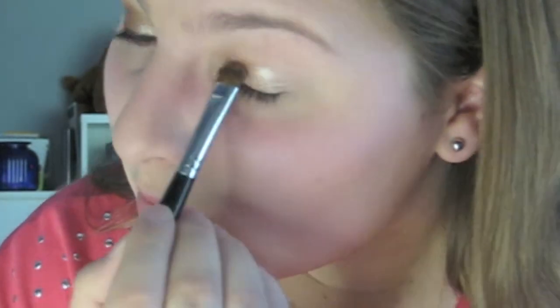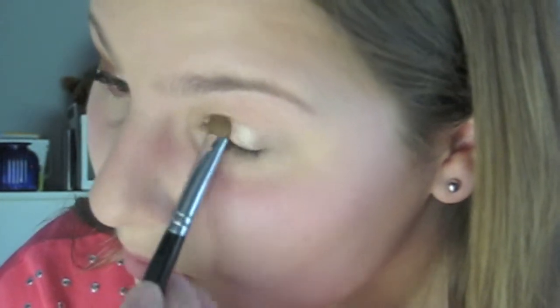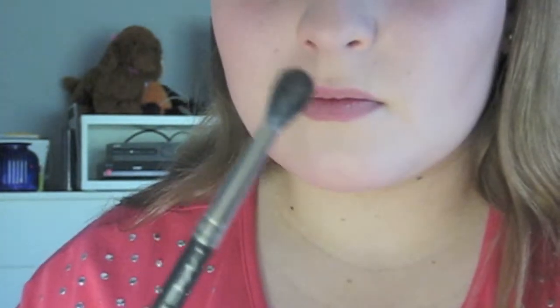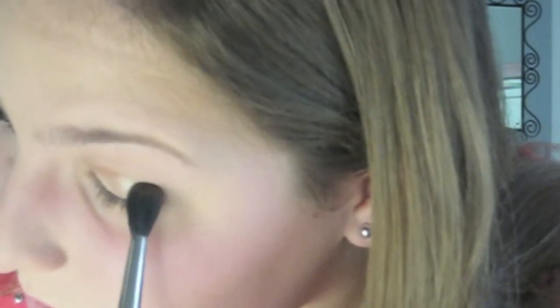It's just going to brighten and intensify this eye look even more. Next I'm going to be using that middle crease shade in the palette, which is this dark sparkly brown, and I'm going to be using the MAC 224 brush to apply that crease shade mostly in the outer corner and in the crease of the eye.